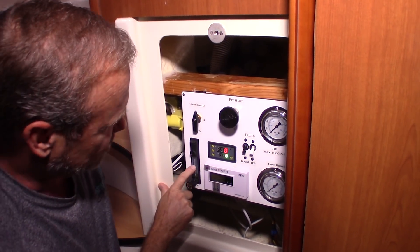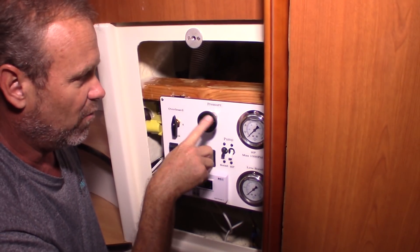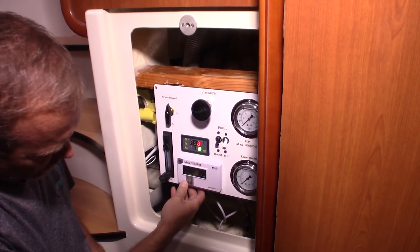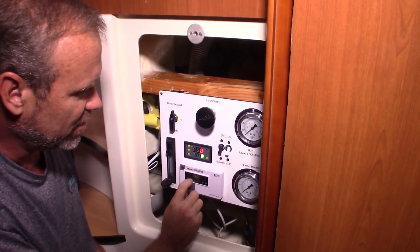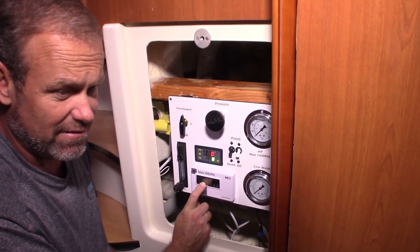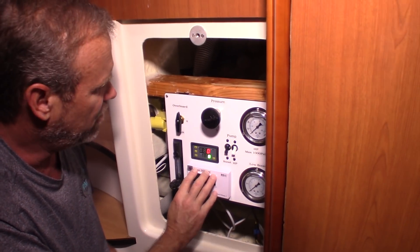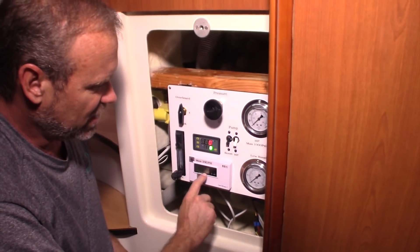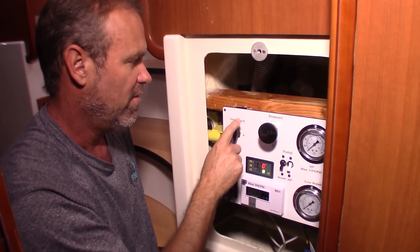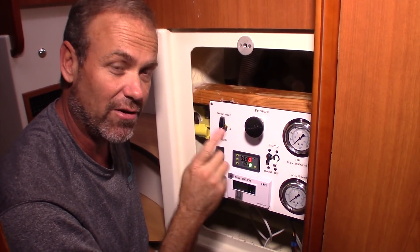So we watch it, and when it gets to 20 gallons we don't even go to 21 — we leave it alone and let it run. Now, once it runs for a little while, we check our total dissolved solids meter. It tells me the input TDS, which is usually 800 to 900 parts per million in seawater, and we drop it down to anything under 100. Once I see it drop below the 100 mark, I go ahead and switch the lever from overboard to the tank, assuring ourselves that we're putting clean water into our tanks.